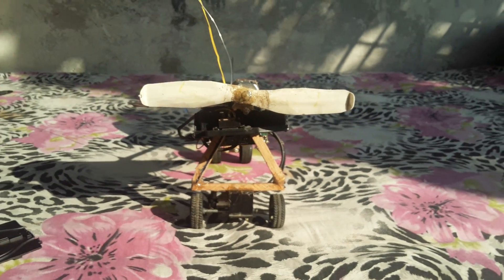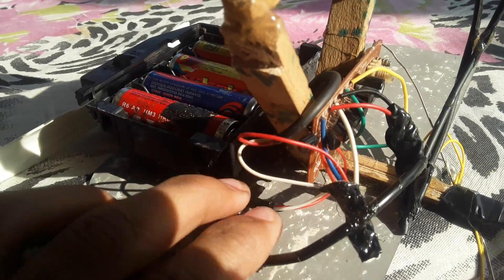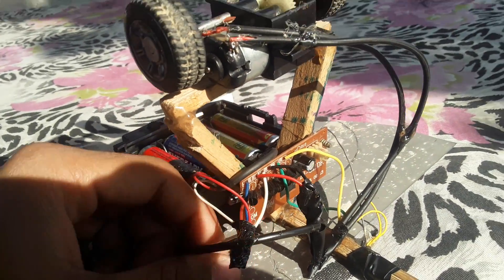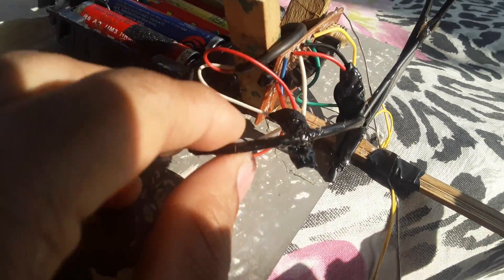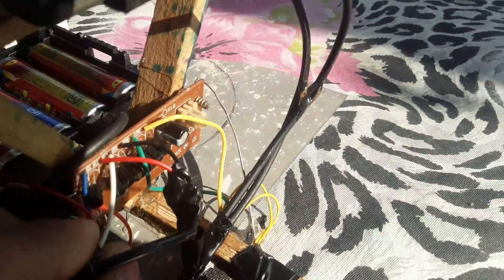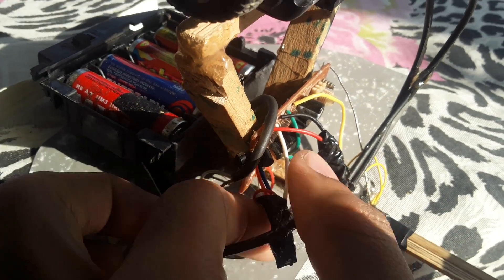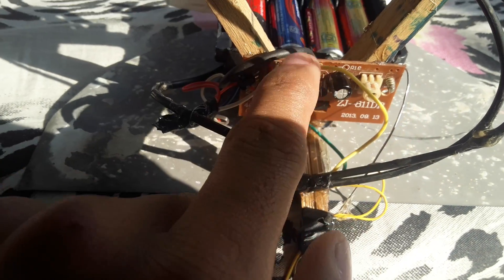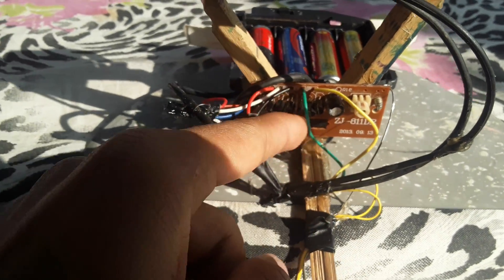It looks like this from the front. There are two wires coming from the batteries and motor. The wire coming from the battery connects here, and the wire coming from the motor is attached with these two wires here. Another wire — this green wire — goes here.